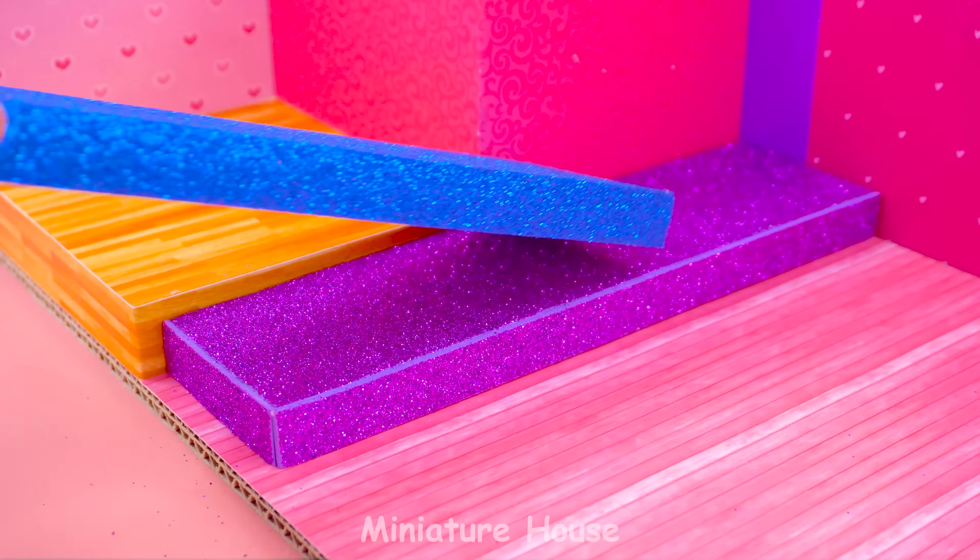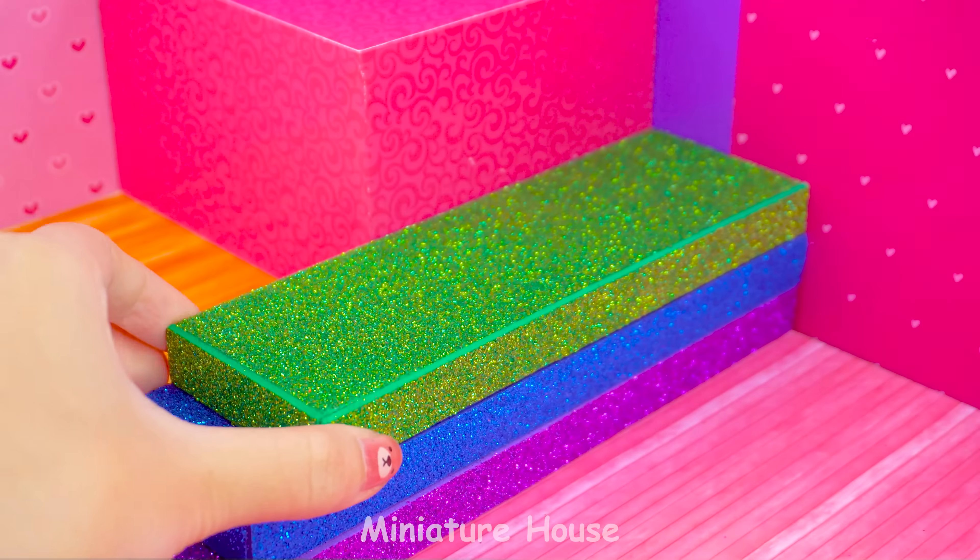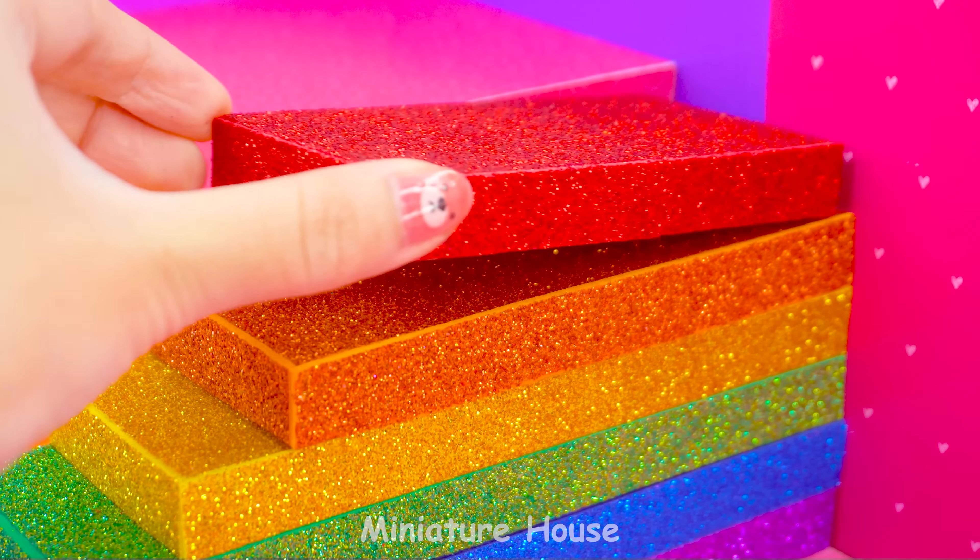Purple, blue, green, yellow, orange, and red.